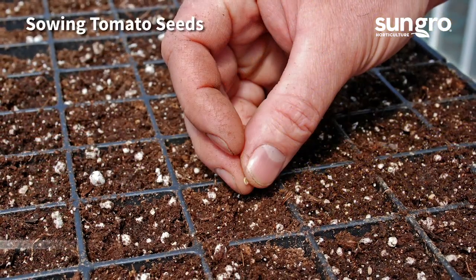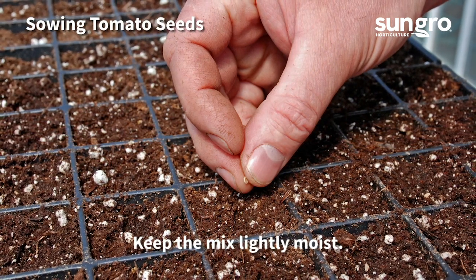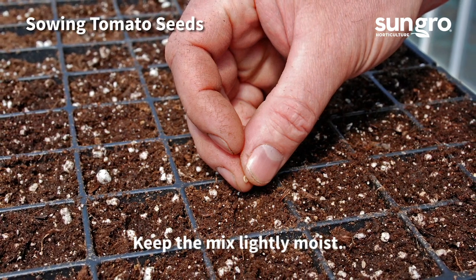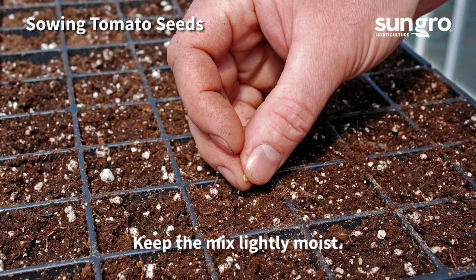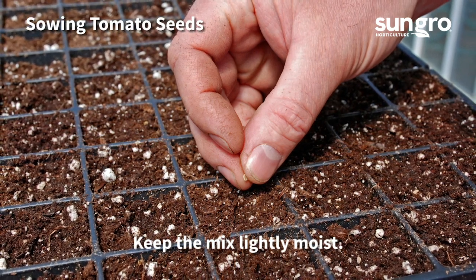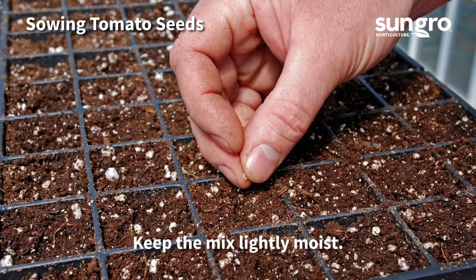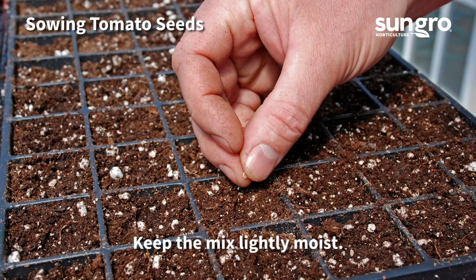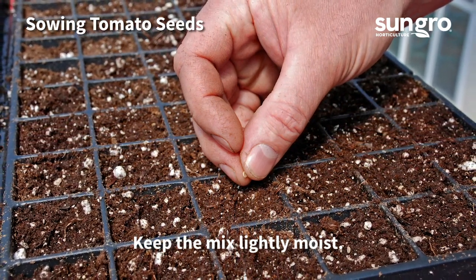Fill cell packs with moistened seedling mix, then place two seeds per cell on the soil surface and sprinkle with a light cover of mix. Label packs with the tomato variety and date. Gently spray packs with water and place the trays four inches below the grow lights or along a sunny windowsill. Keep the mix moist and seedlings should sprout within two weeks. Placing flats on heat mats will speed up germination.